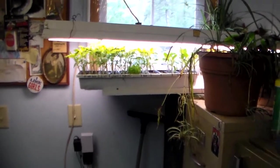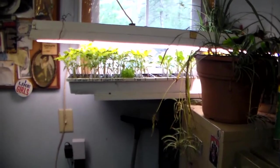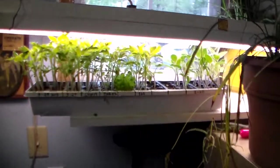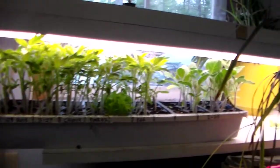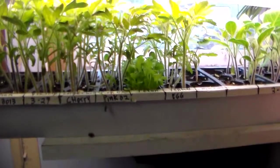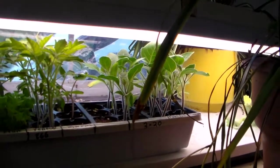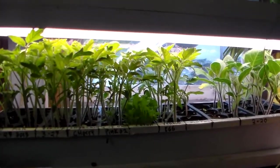Hi friends. My plants have been growing here, so I'm going to start part two of my planting adventure. They're starting to get pretty big and crowded here in this tray. All the tomatoes up front, petunias buried in the middle, and moonflowers on the end. What I want to do today is transplant them.